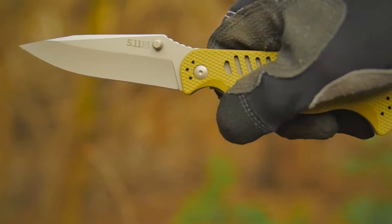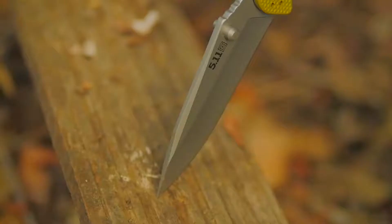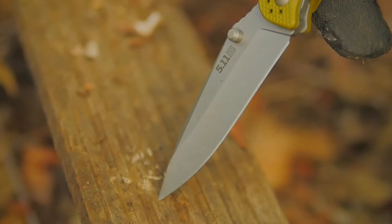The Kraken's shatter-resistant FRN-scale handle provides a confident and secure grip with or without gloves. The blade has been bead blasted to eliminate glint, and the liner lock is reinforced to ensure safe operation.